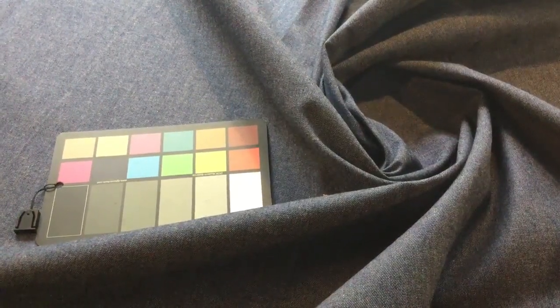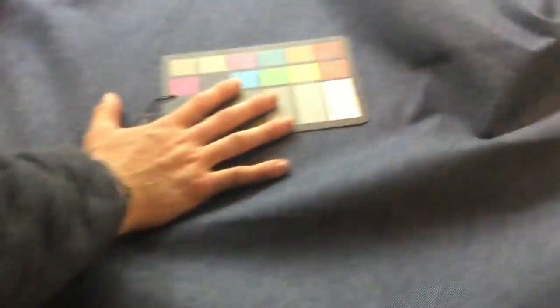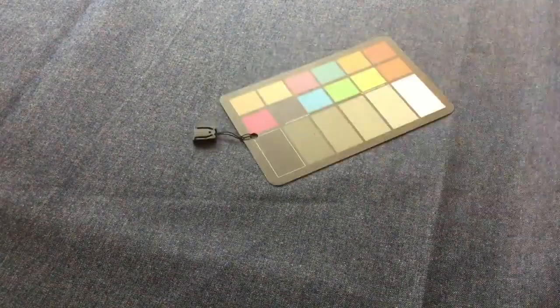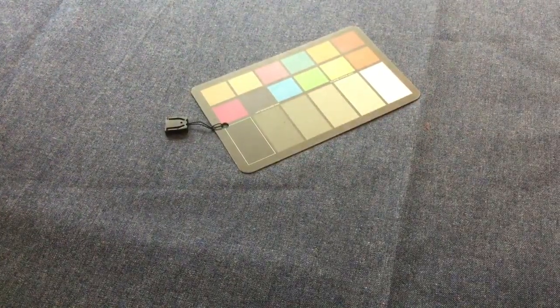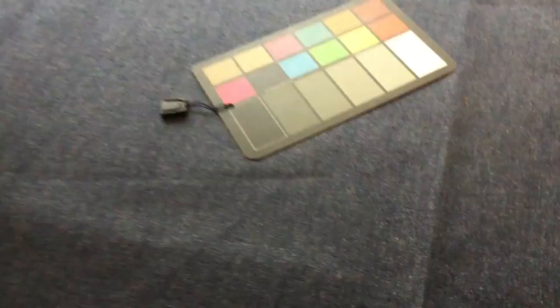The camera doesn't pick this fabric up very well, but this is a 67-inch wide traditional denim. It's a closeout that we've got. It is your traditional navy denim, but it has that kind of heather or speckled look. I'm zooming in right now, and I'm going to bring the color card in here to try to help.